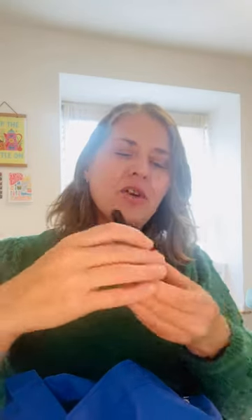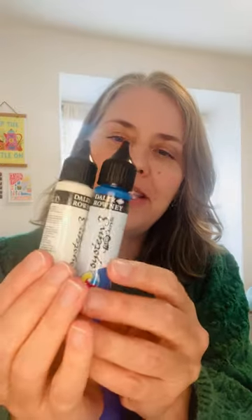Liquitex Acrylic Ink — I've never used that before but I have used the acrylics. And here's a Liquitex heavy body acrylic. I really like that acrylic paint. And there are actually two of these acrylic pens, so that's very cool.